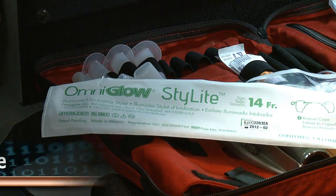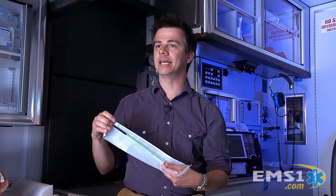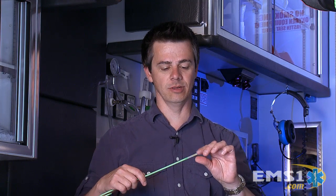But the Omniglow Corporation has come out with something called the Stylite. This is very cool and very innovative. It is a stylet and it comes prepackaged. The nice thing is it has a little bit of protection at the end — it actually is a glow stick. You can pull it out of the package and leave the little end in there so you don't mess with it or lose it. I always like to keep my scenes clean, so having it in there is fine and you don't leave it behind.